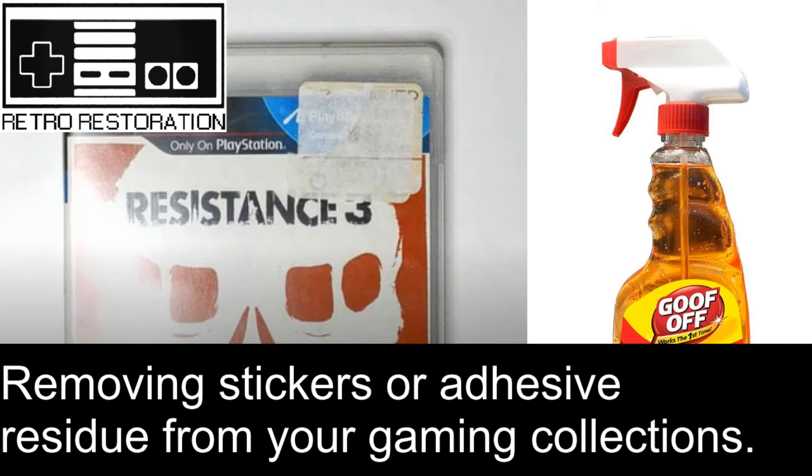Hi guys and welcome to my channel. If you're new here and like the content, go ahead and hit like or subscribe and I'll be posting other types of content based on your feedback and comments. In this video, I'll show how I clean up my retro gaming collection.